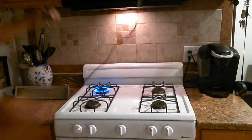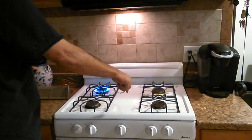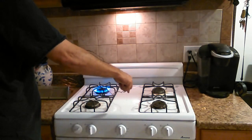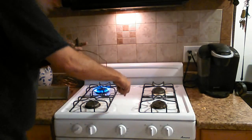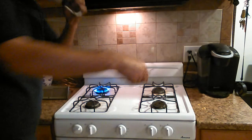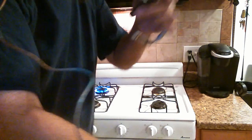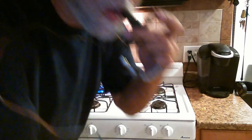That flame is about 2,000 degrees, so it's only going to take a couple of seconds. I'm putting the probe in the flame, letting it get hot, and then I try to blow. As you can see, I'm now allowed to blow through here — the valve has opened.